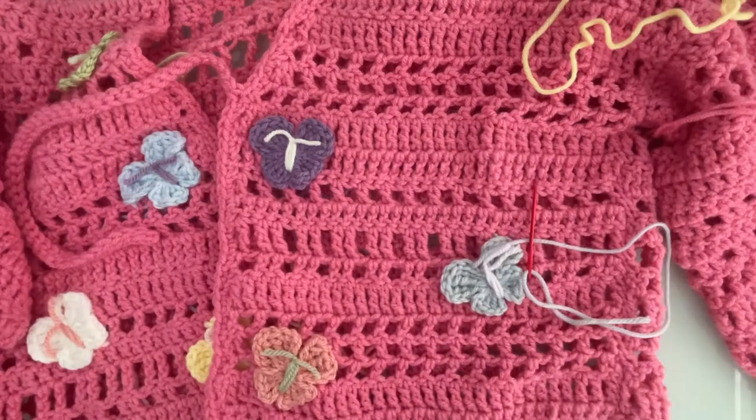And then just continue all the way around. Thanks for watching — that's how you make this sweater, more or less. Follow along with the pattern and check out my blog. More free patterns to come, and I'm still going to make some paid patterns too. Thanks for watching, bye.